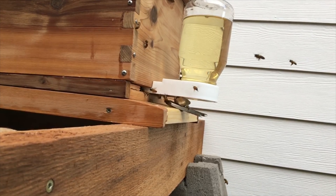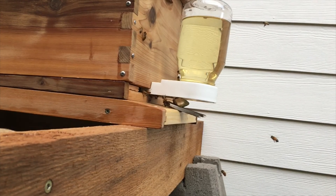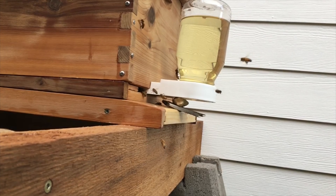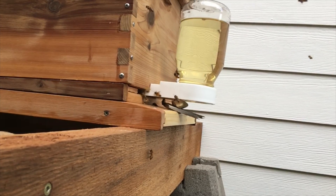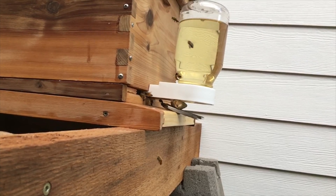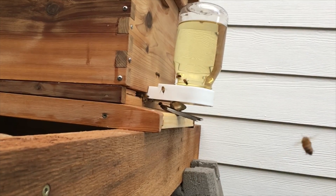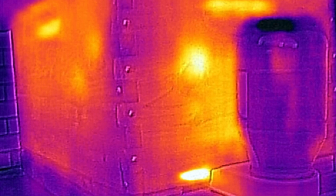I'm going to continue taking thermal imaging photos every morning that I'm in town, especially when it's cold, just so that I can see the heat radiating from them. Have a good day — any questions, please email me or post them.